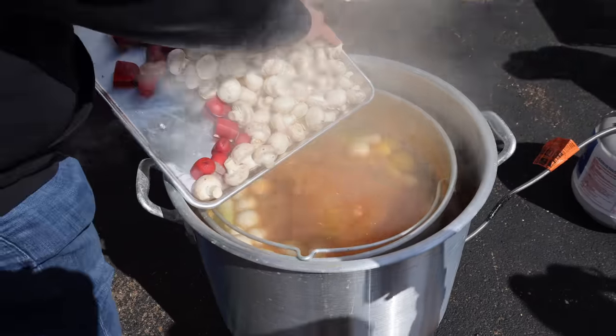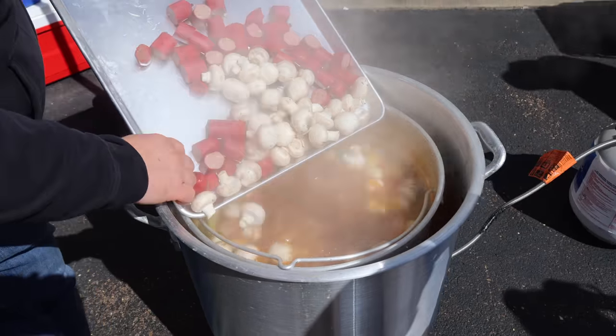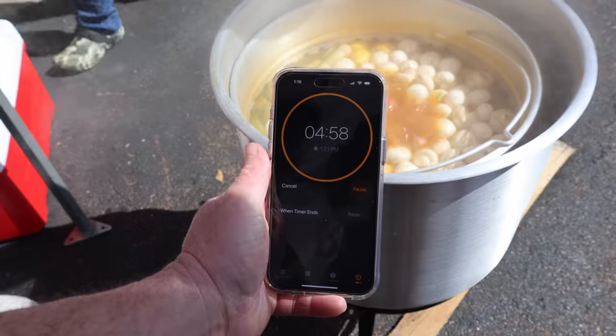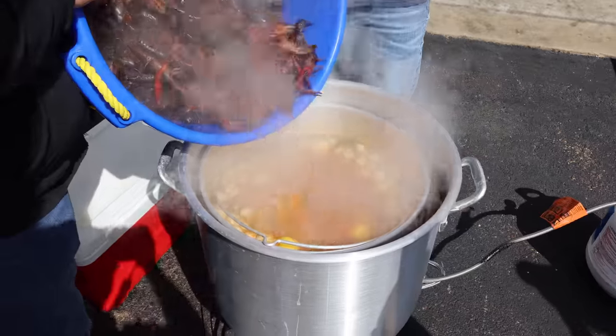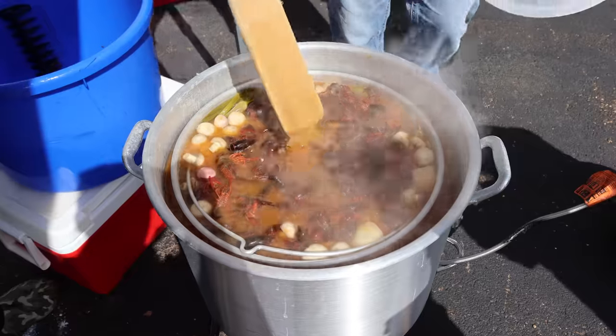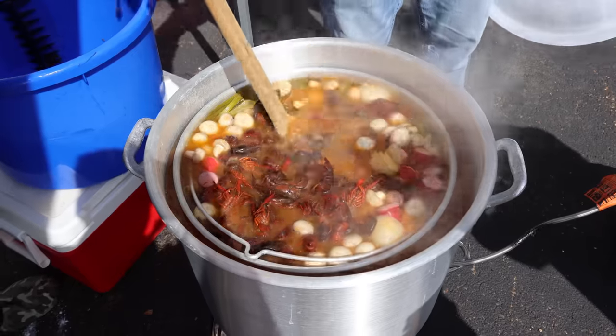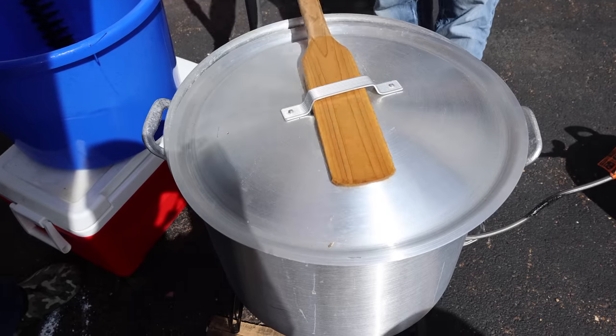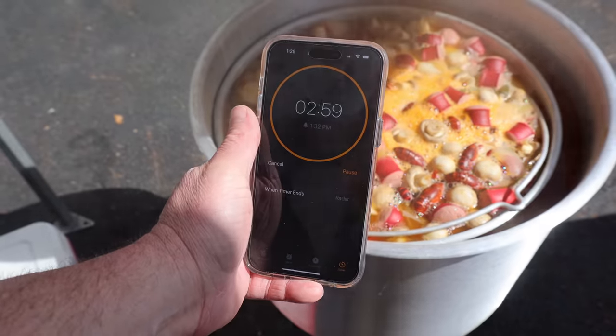After 10 minutes, we're going to add the mushrooms and the sausage to the pot. We're going to let this boil for about five minutes — then it'll be time to add the crawfish. Let's put the lid back on. It's time to put the mud bugs in the water. We're going to add them to our pot and stir it a little bit. Now we put the lid back on, bring it to a rolling boil, and time it three minutes, then shut it down.